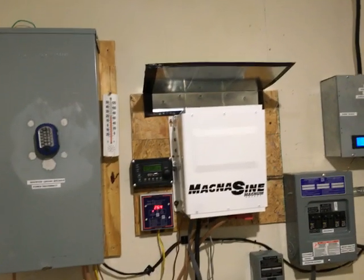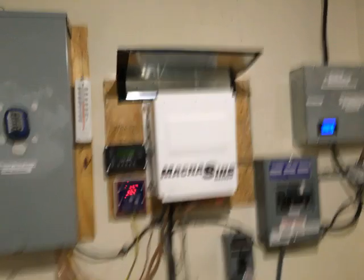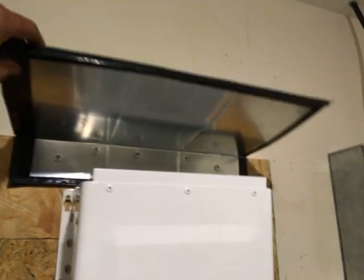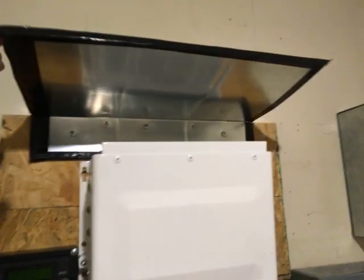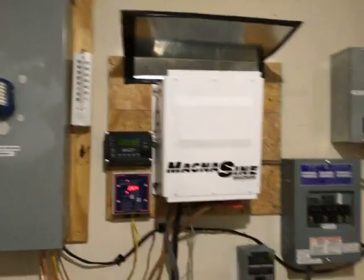Hello again YouTube. I'm back with another video, and this is an update to my system. I've moved my inverter charger from down there to up there, and I've also included my own little protective covering for it to keep stuff from falling on it, dust or whatever getting on the inside. I went to Home Depot and got some type of venting flashing, and since the edges can get pretty sharp, I put some gorilla tape around the edges to protect people from getting cut if they accidentally touch it.